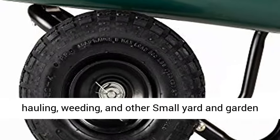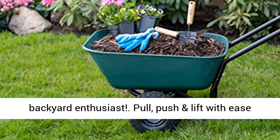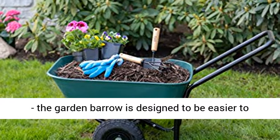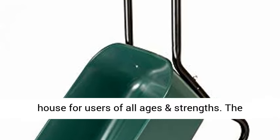Perfect cart for hauling, weeding, and other small yard and garden projects. Perfect outdoor gift for a gardener or backyard enthusiast. Pull, push, and lift with ease — the Garden Barrow is designed to be easier to use than a standard wheelbarrow or four-wheel garden cart. It's perfect for common projects around the house for users of all ages and strengths.